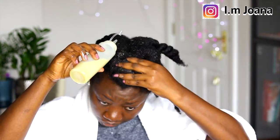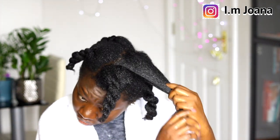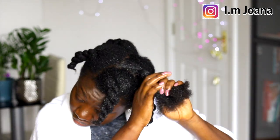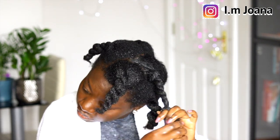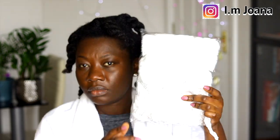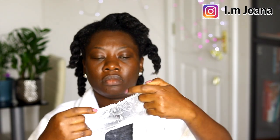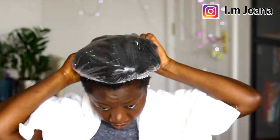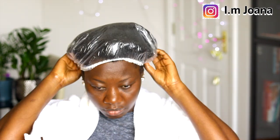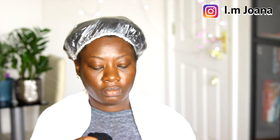I continue to do this until the entire hair is saturated with the solution. I covered my hair with a disposable shower cap. If you want to purchase this product, I will put the link in the description box below. I threw this deep conditioning cap on because I have it and it's also good for generating heat. You can keep the product in for about 30 minutes or more if you have time.